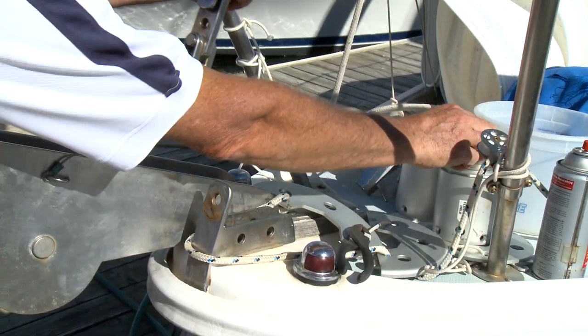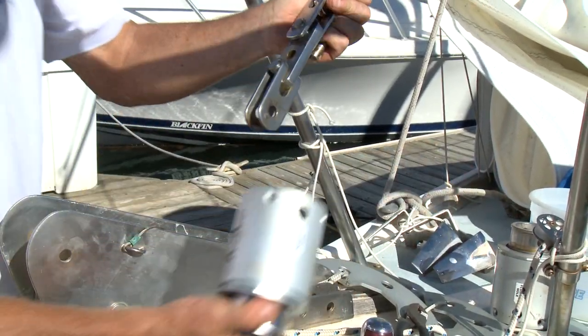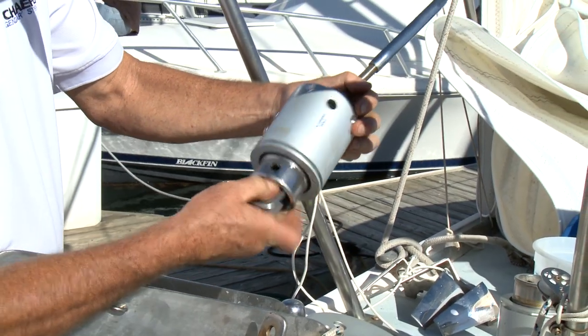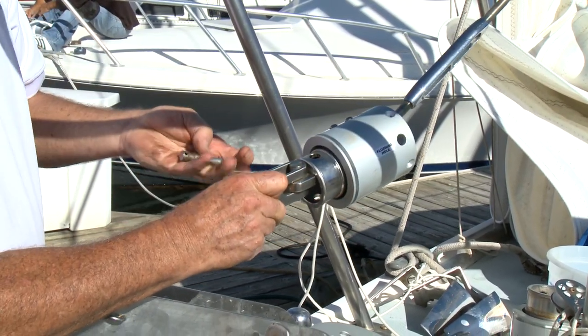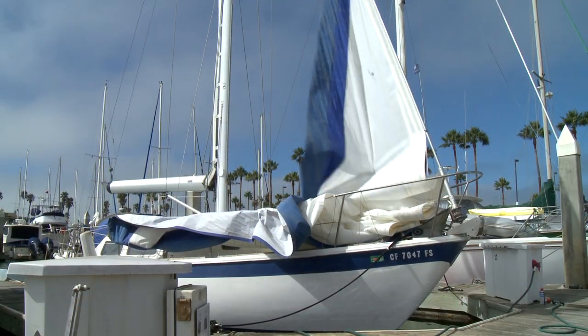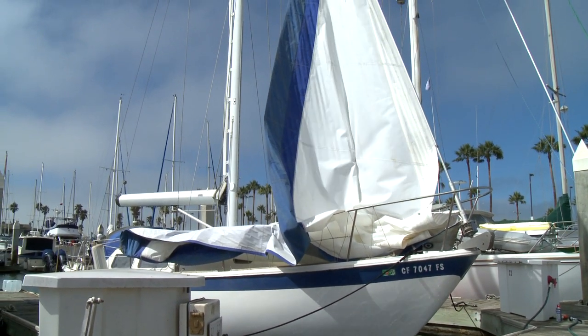Replace the old bearing pack with the new bearing pack. Assembly is the reverse of the disassembly. Be sure to use thread compound on all fasteners. Spray a dry Teflon spray on the luff tape of the sail as it is raised.